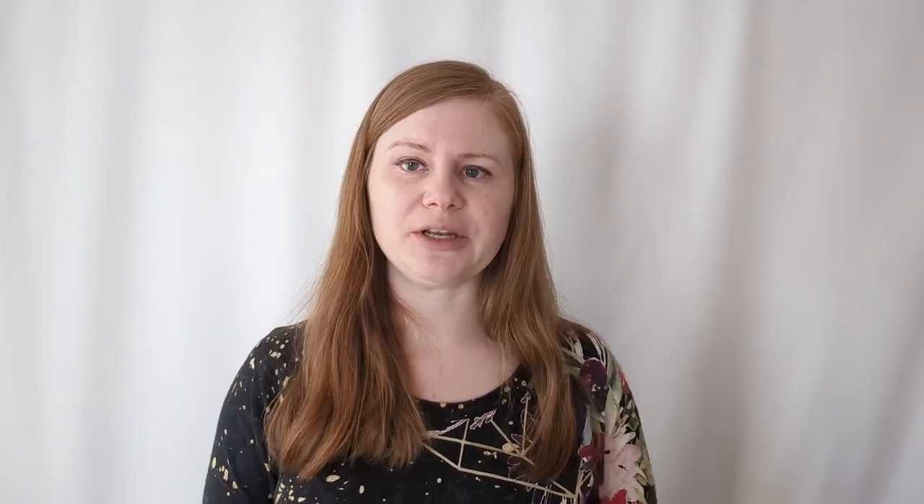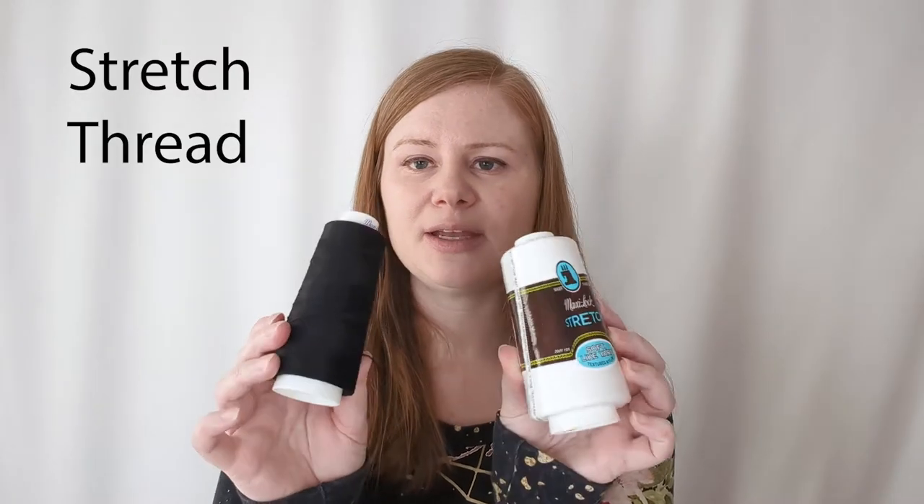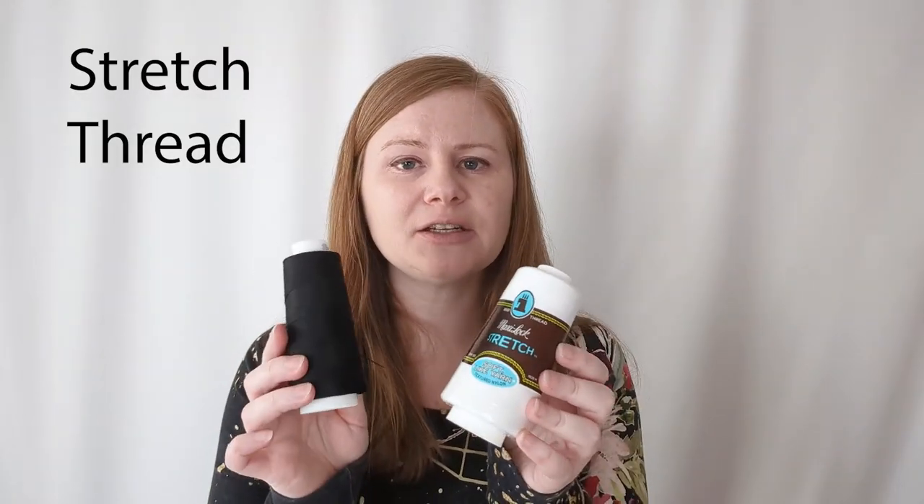Something that I also find helpful when sewing knits on a regular sewing machine is maxilock stretch thread. This is intended to be used in the loopers of a serger, but I like to use this in a bobbin on a regular sewing machine.